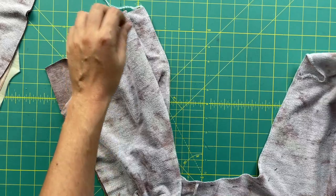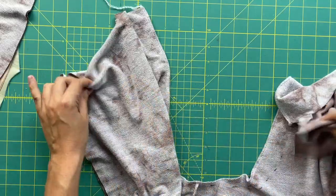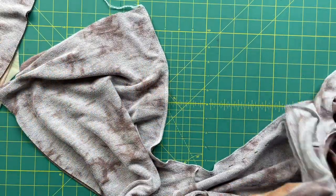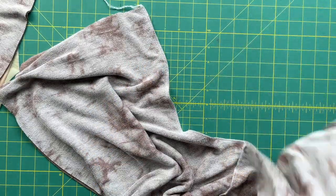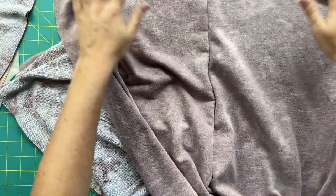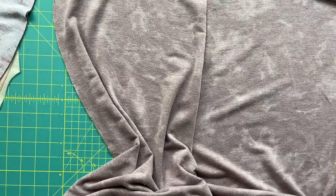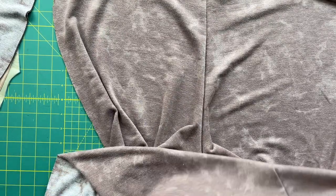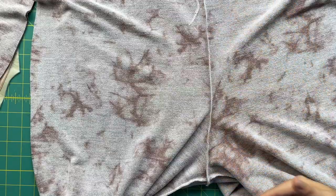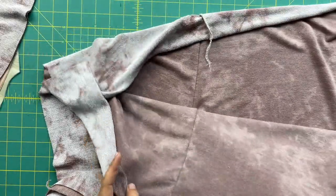Now we need to match up our side seams, and this can be a little confusing. Right now we have this giant U-shape, and here's how you get it looking like pants: take one side of the U and lay it flat on your table, then take the other side and bring it up through the center. Now you have your waist seams together, your side seams are together, and your crotch line is one solid line. Next we'll be attaching our pockets.